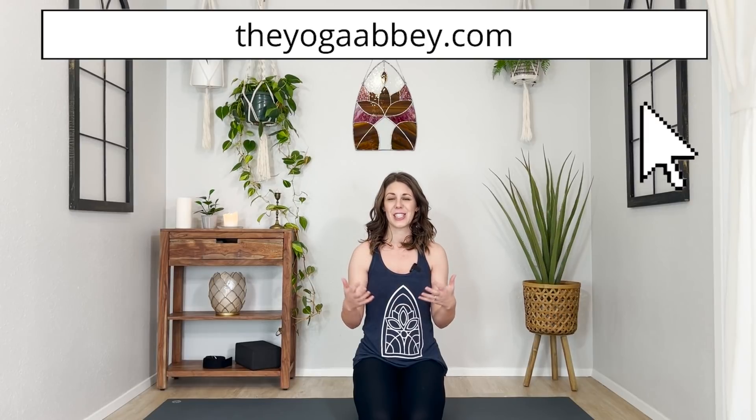What an honor it is to hold this sacred space with you and to draw near to the Lord alongside you. Thank you for meeting with me and the Lord on your mat today, friend. I hope it has blessed you immensely. If you enjoyed this practice and you're hungry for more of it, come and find me in the Yoga Abbey, our online yoga sanctuary for lovers of Jesus, where we practice yoga and meditation and lean into some deep contemplative prayer practices as a global community. It's where I spend most of my time these days, and we would love to have you. Just follow this link here for more information, and until then I'll see you back here on your mat again soon.